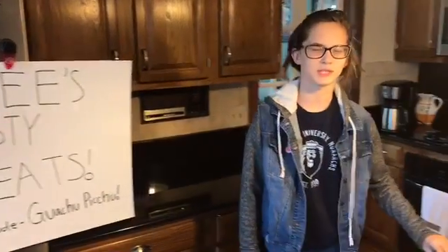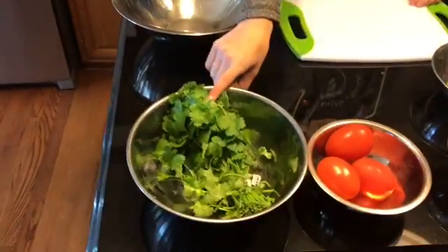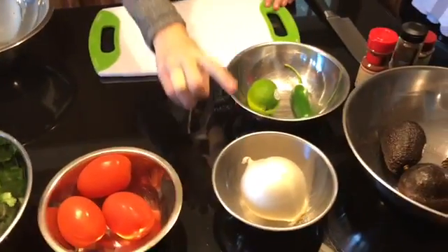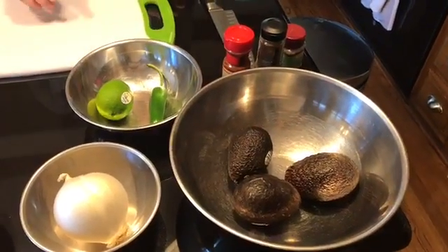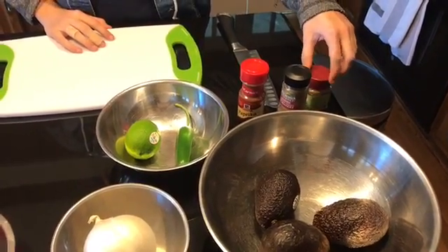Let's get started with the ingredients. You want to start off with some cilantro, three tomatoes, an onion, a lime, a jalapeño, and three ripe avocados. Some spices you'll need are paprika, coriander, and cumin.